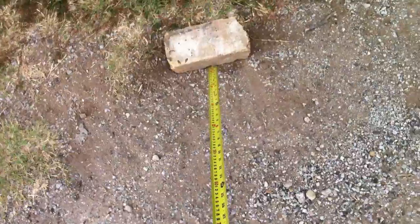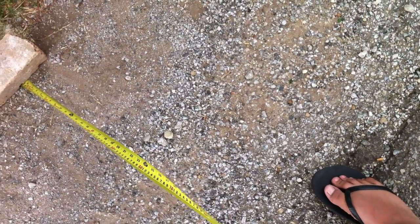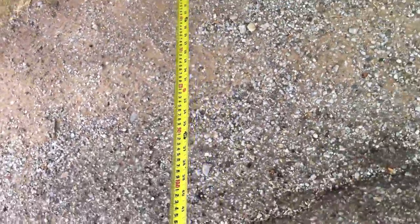But this tape measure measures in feet, so a yard equals three feet. So 15 yards is 45 feet. So I'm going to mark this with something and go again. The distance I need to measure is 45 feet.